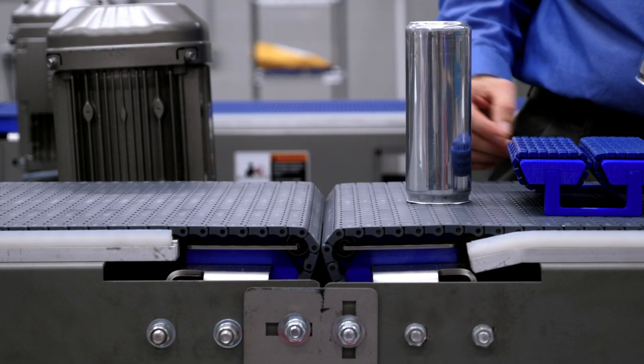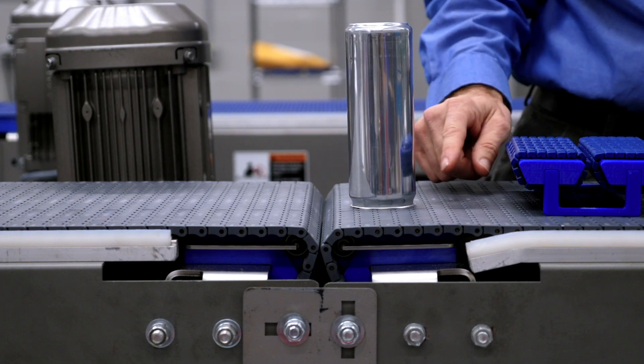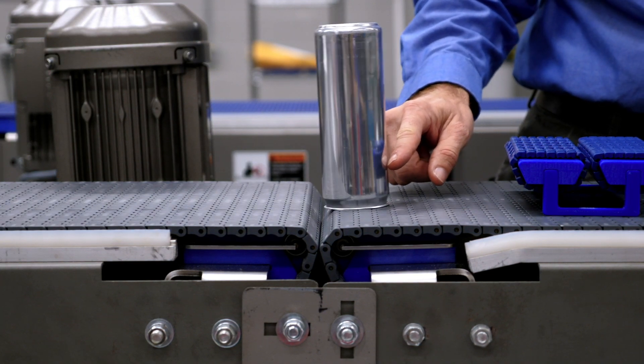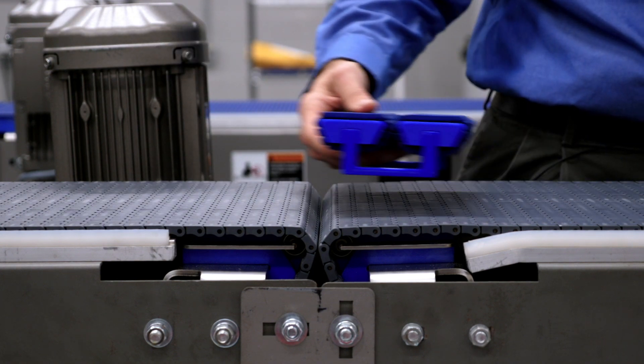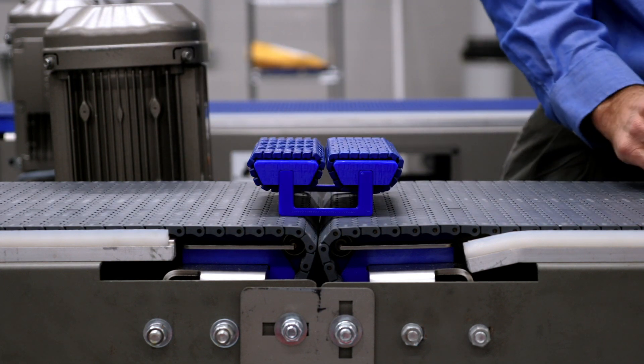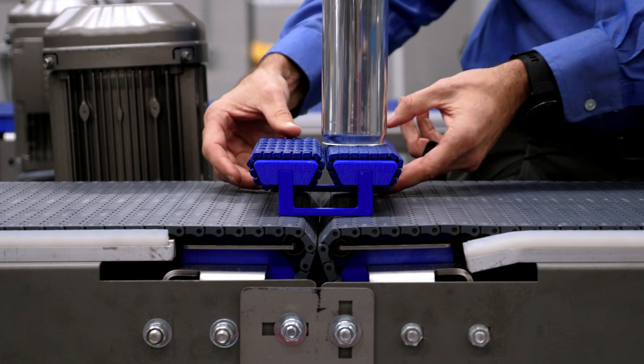This is a typical end-off, end-on type transfer. You can see with this particular container type product going across this transfer, you're going to drop cans or lose containers. Then you can see the very big difference between the smaller pitch tighter transfer compared to what you have today.